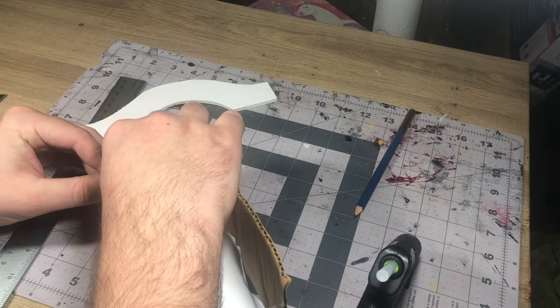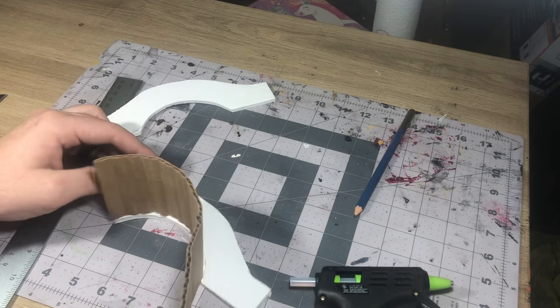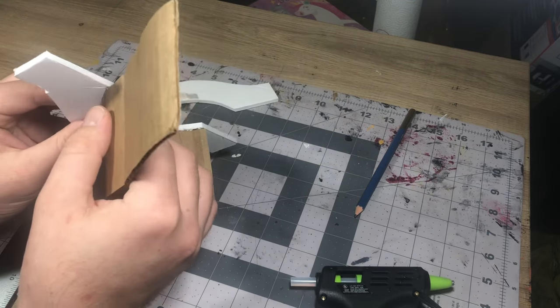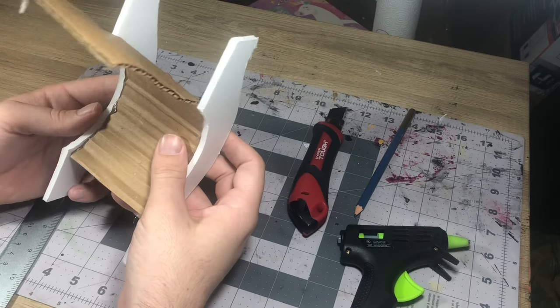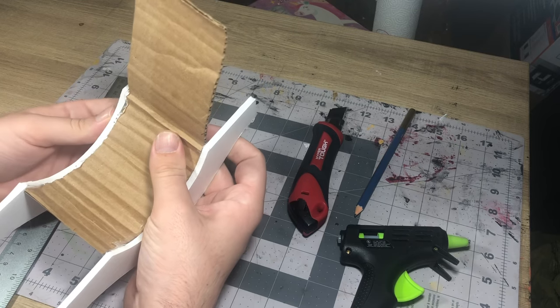It has a little bit of overhang the way I did this just because I wanted to make sure there was enough to cover that entire base. Hot glued that in place making sure that it lines up with the bottom of the arch of the bridge and matching the same thing onto the other side.